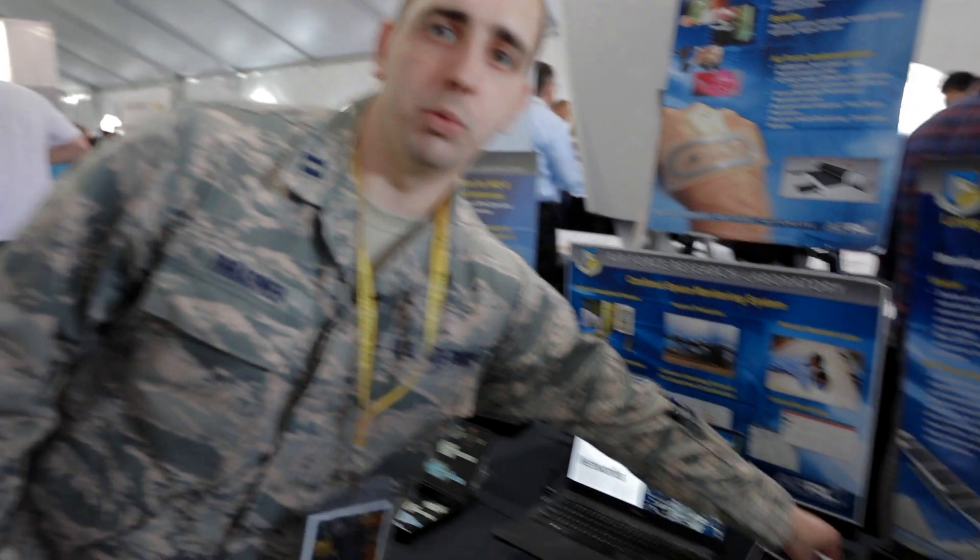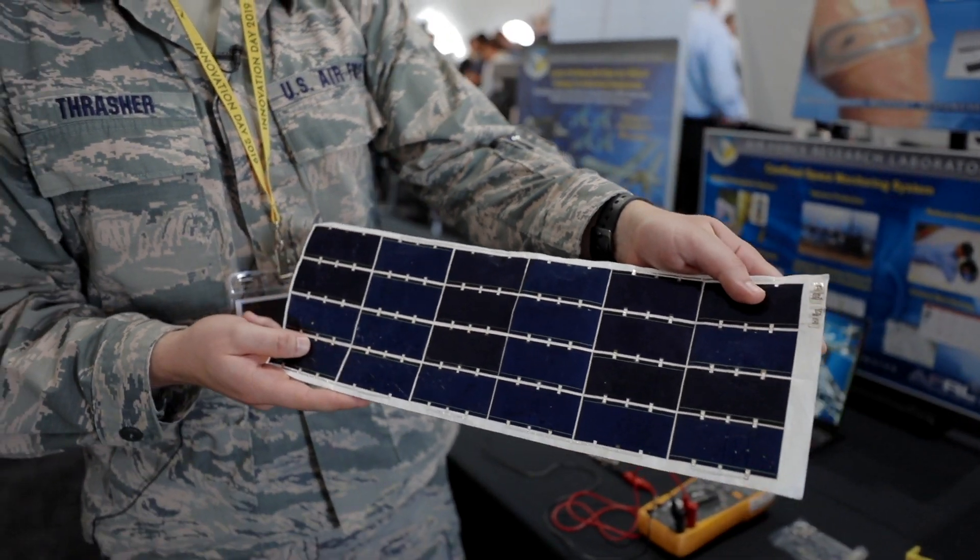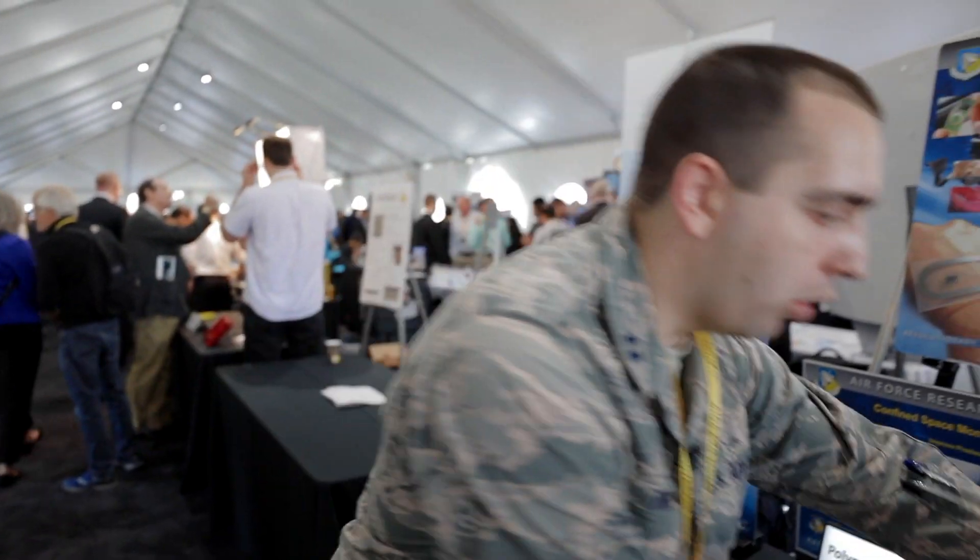My name is Karl Thrasher. I'm a captain at the Air Force Research Laboratory, and I want to talk about some of the things we're doing in the field of flexible hybrid electronics. We do things from integrating existing products into our systems like drone systems, or solar cells we can apply directly onto drones used in the field, all the way to basic research that goes into new technology development.